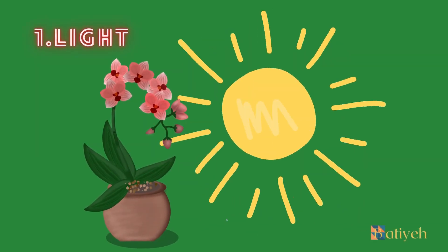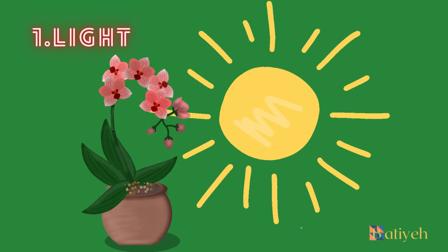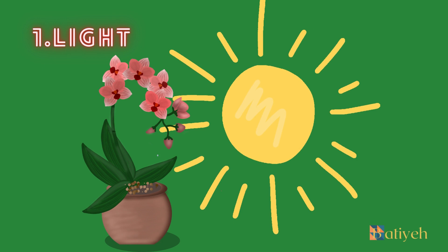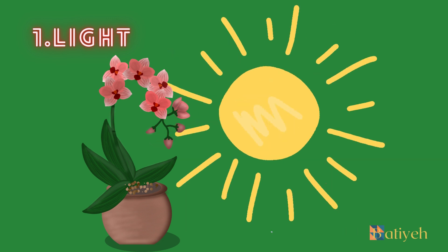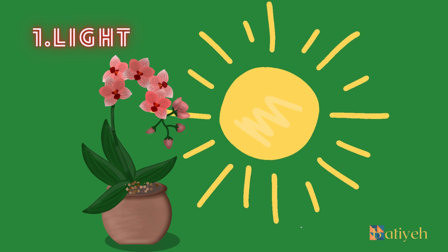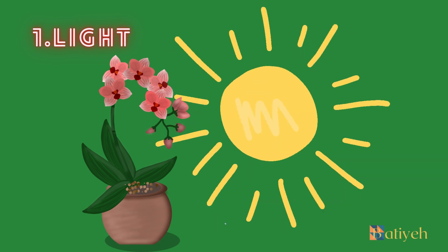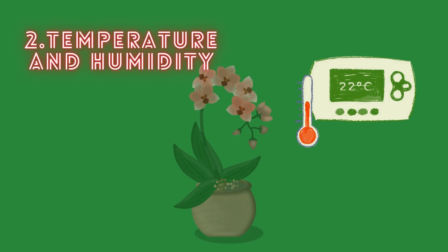1. Light. Orchids are known for their diverse light requirements, which can vary depending on the species. Understanding the lighting needs of your specific orchid is crucial for its overall health and flowering. Generally, orchids prefer bright, indirect light. Placing them near a north or east-facing window is often ideal. However, direct sunlight should be avoided, as it can scorch the leaves. If you notice that your orchid's leaves are turning yellowish-green or reddish, it might be an indication of too much light, while dark green leaves could suggest insufficient light.